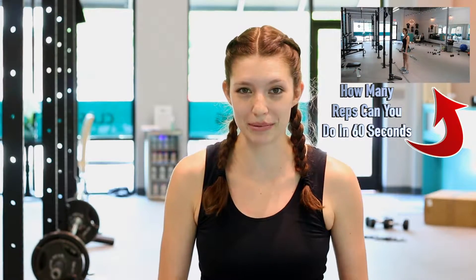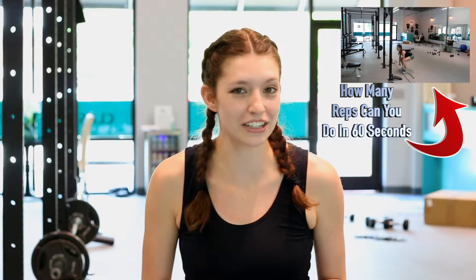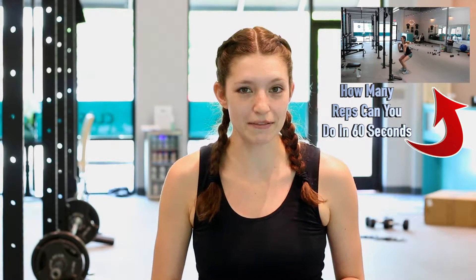Comment below how many reps you're able to do. And if you're wanting to get in a session with me, email support@getfitnowpt.com and we'll get you set up.